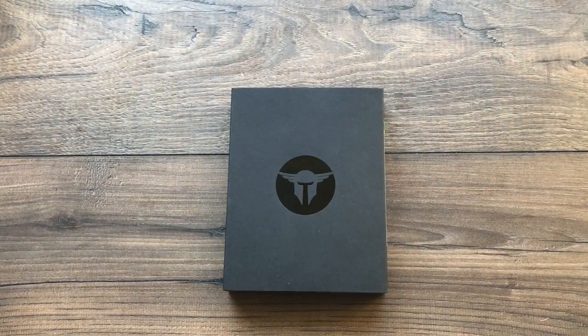Hey everybody, Desert Guardian here, and I've got something great to show you today. So let's take a look and see what's inside the box.